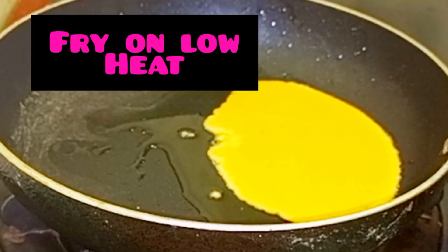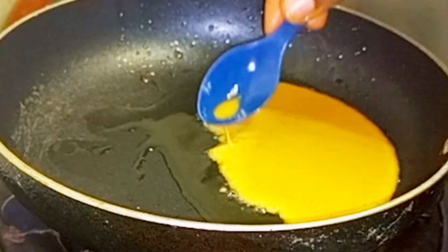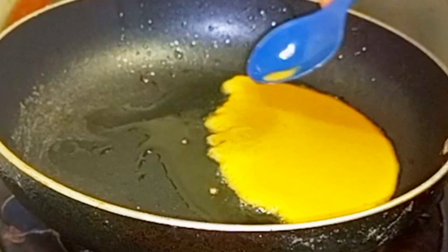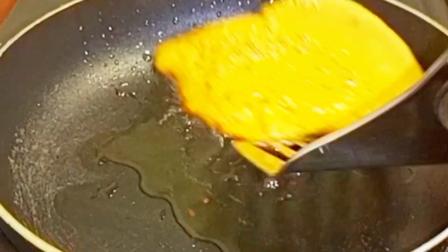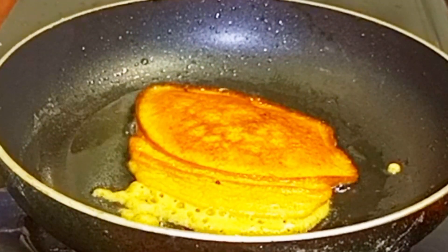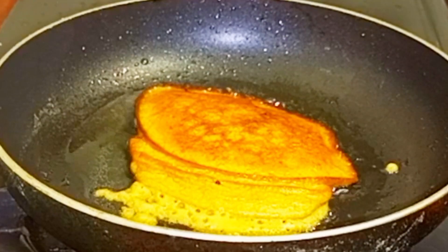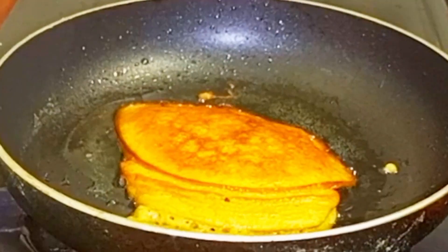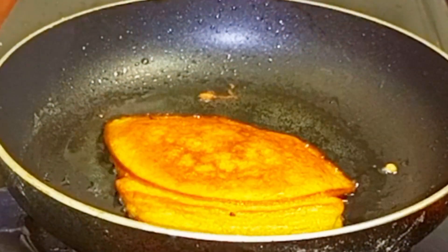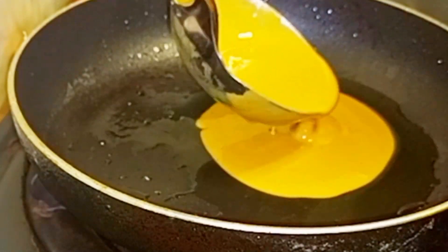Then add your custard mix and fry on low heat. Use a plastic spoon to smoothen it. Then flip it. Don't worry, I will cut out the rough edges.